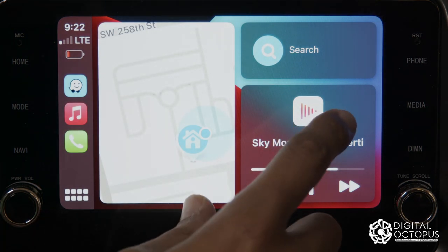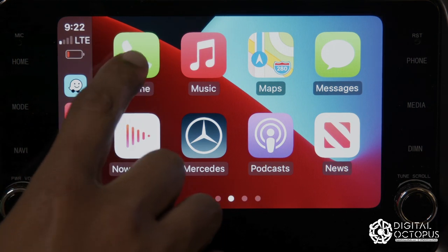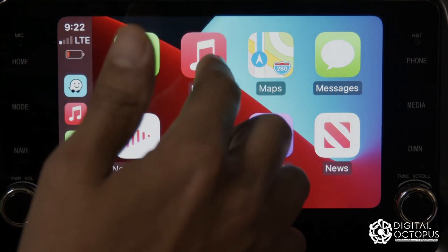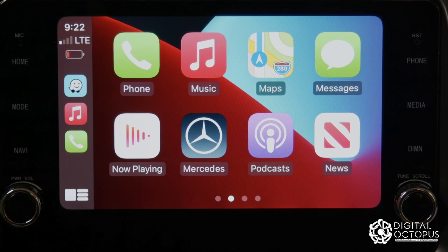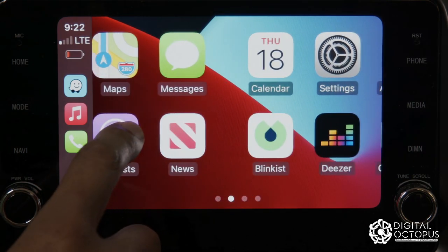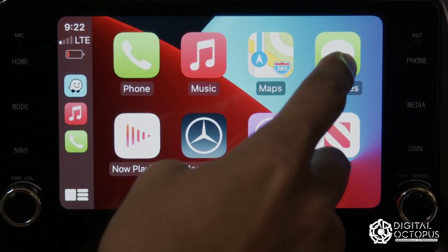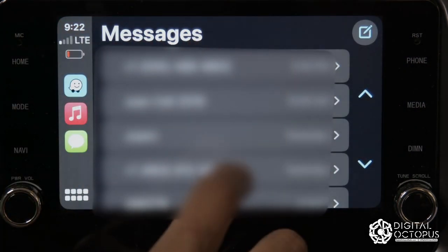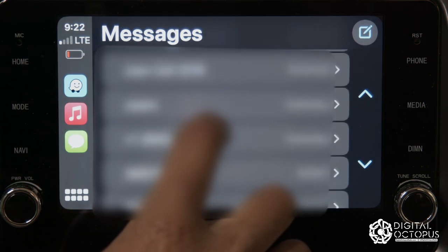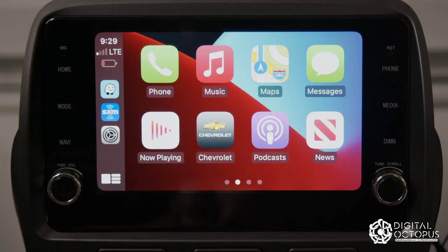You can listen to your voicemails right from there. Moving to the next screen, we have music — whatever music you have saved on your device will show up here. We also have messages; it won't display the text visually, but it will read the messages to you.